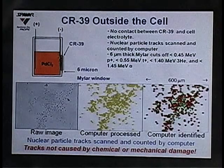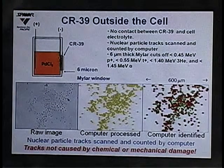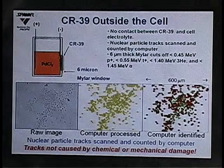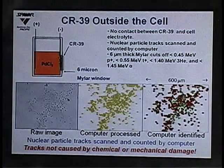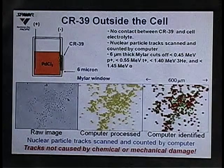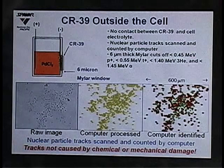In the mylar experiments, we placed a 6-micron mylar film between the cathode and the CR39 detector, so the CR39 was actually on the outside of the cell. This mylar cuts off 0.45 MeV protons, 0.55 MeV tritons, 1.4 MeV helium-3, and 1.45 MeV alphas. We still saw tracks, and the fact that the CR39 is on the outside of the cell further confirms the tracks are not due to chemical or mechanical damage.